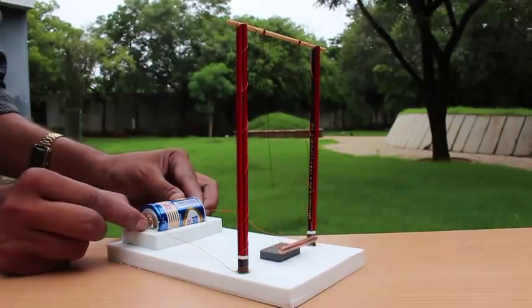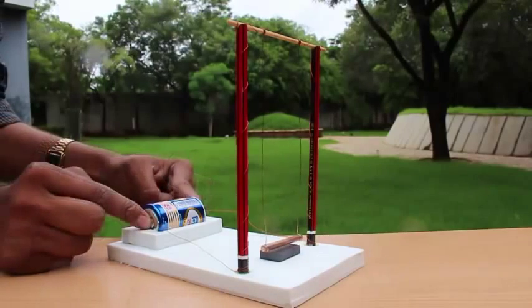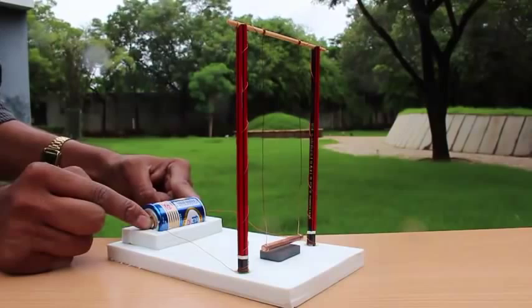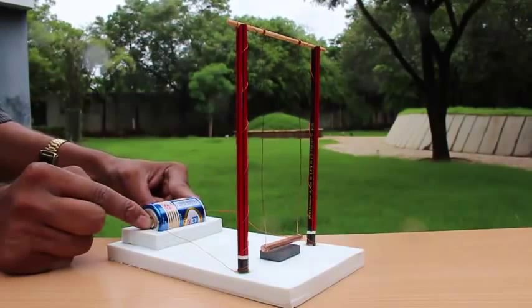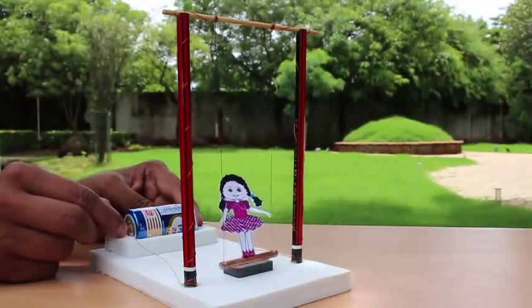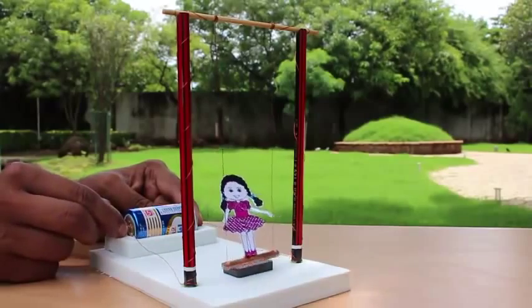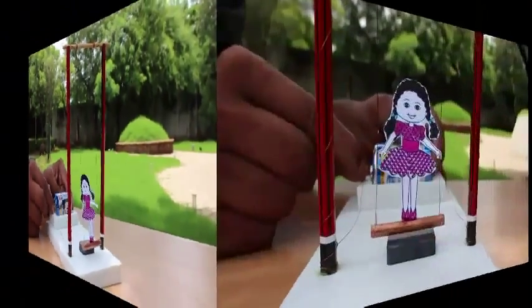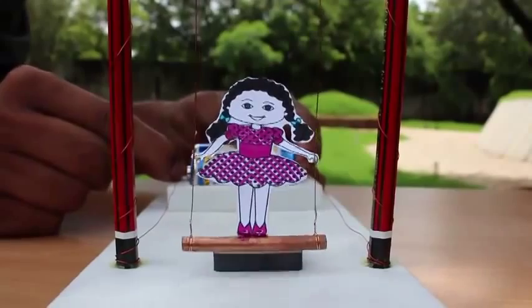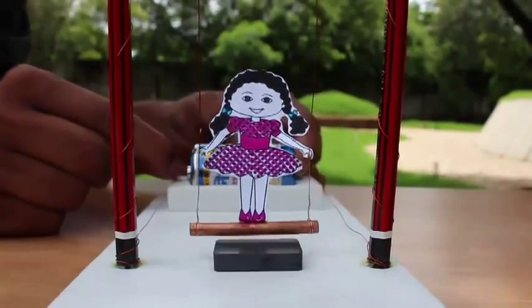If you keep the wire connected to the battery for a long time, you will get the force in the same direction, and hence — as you see here — it doesn't swing. So by periodically giving it a torque by tapping it on the battery, we make our doll swing.